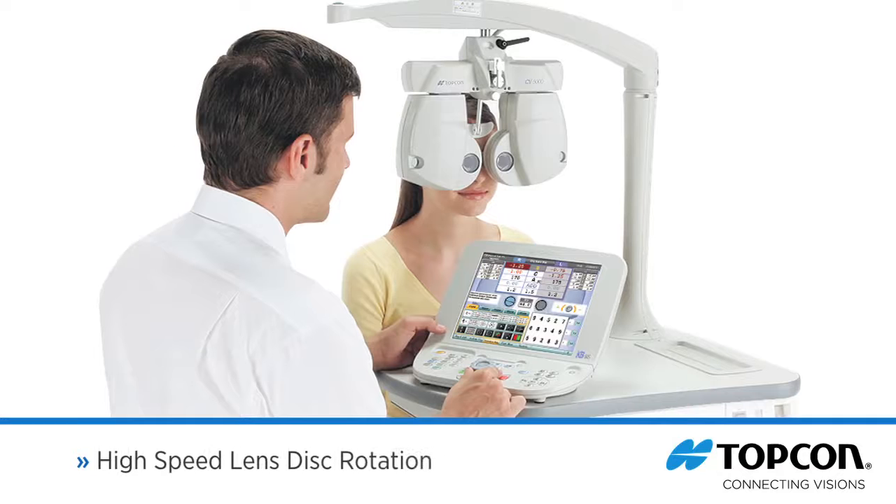Efficient lens disc rotation reduces ocular stress as well as confusion for the patient. The total refraction time is reduced significantly, as the lens disc rotation speed has been increased by 50% compared to the previous model.